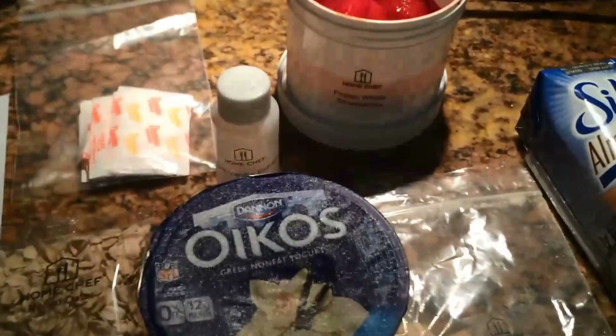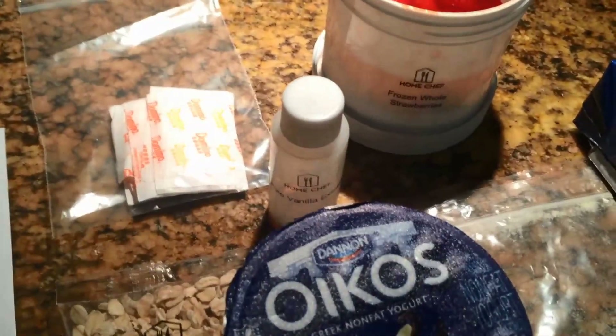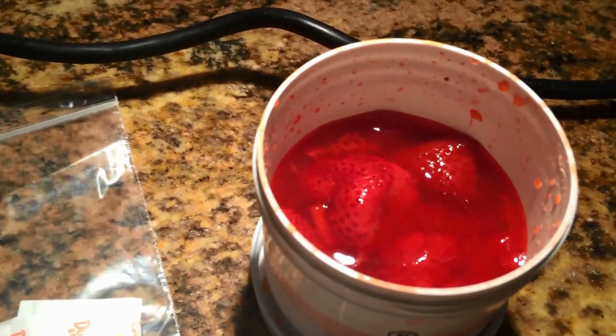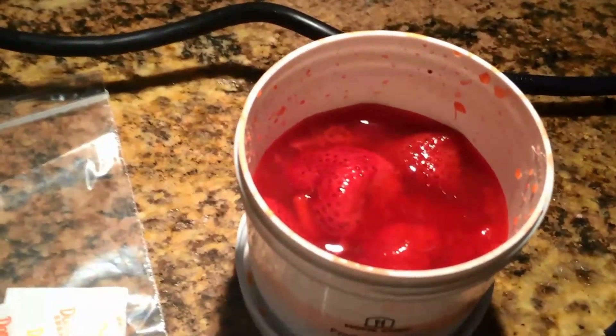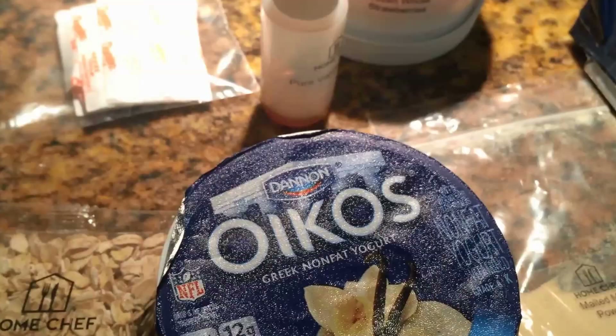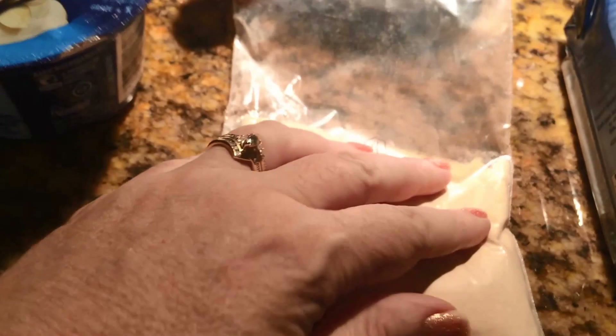So this recipe — what they have sent with it, let me flip my little card over. They have sent eight ounces of frozen whole strawberries. These are not frozen because I just got this today, but it will be fine because I add ice to it anyway. Also 5.3 ounces of vanilla Greek yogurt, one teaspoon of vanilla extract, and two ounces of malted milk powder — that's what this is. You can get this out of the cereal aisle in your grocery store.